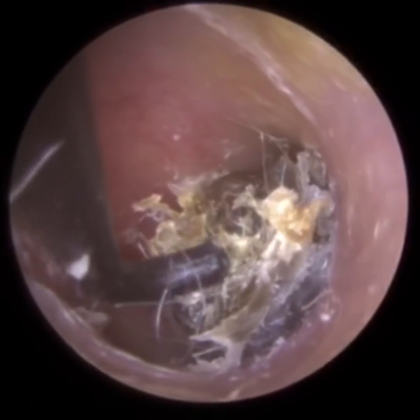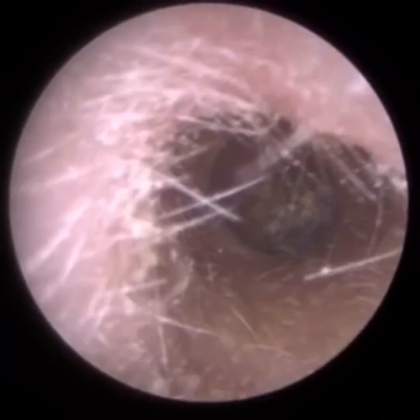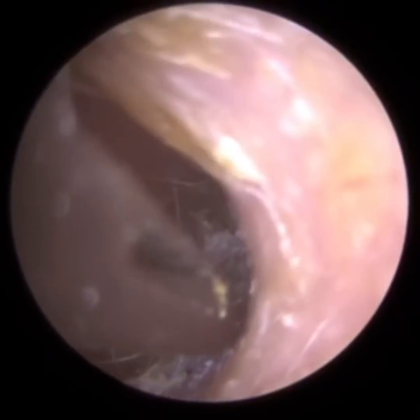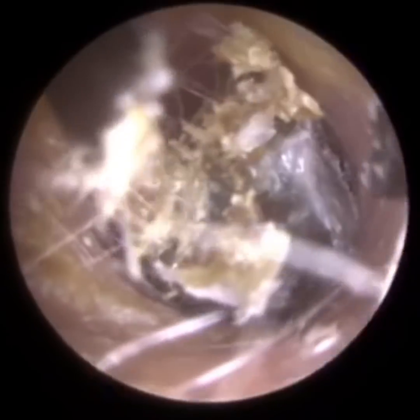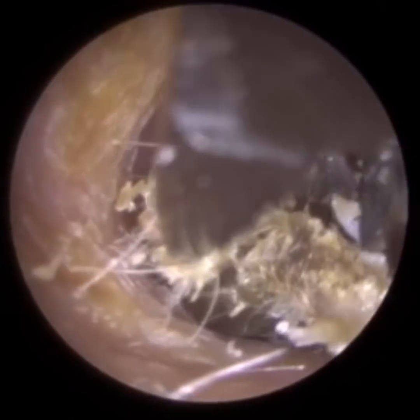There was the slightest of openings here, so I tried to get the hook behind the wax, but it was just too lodged. Fortunately, the forceps came to the rescue, though even then it was quite tricky. You can see the skin adhesions at the bottom adhering not only to the wax plug but also to the surface of the ear canal.